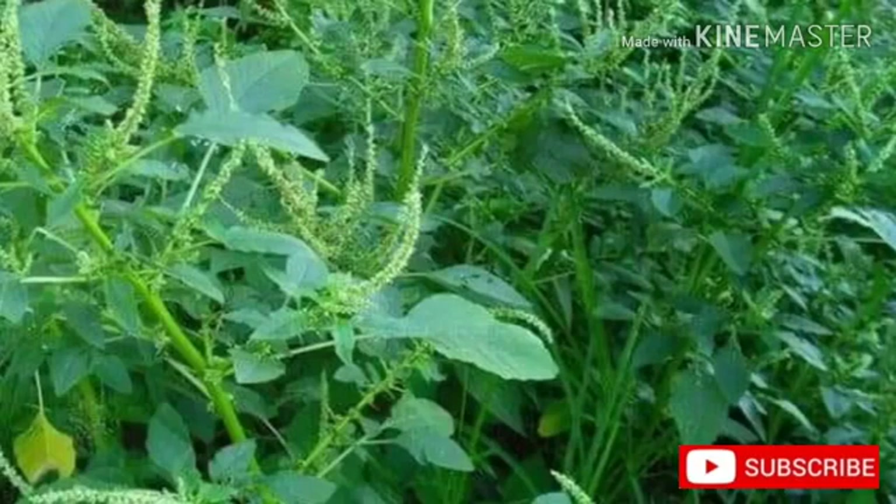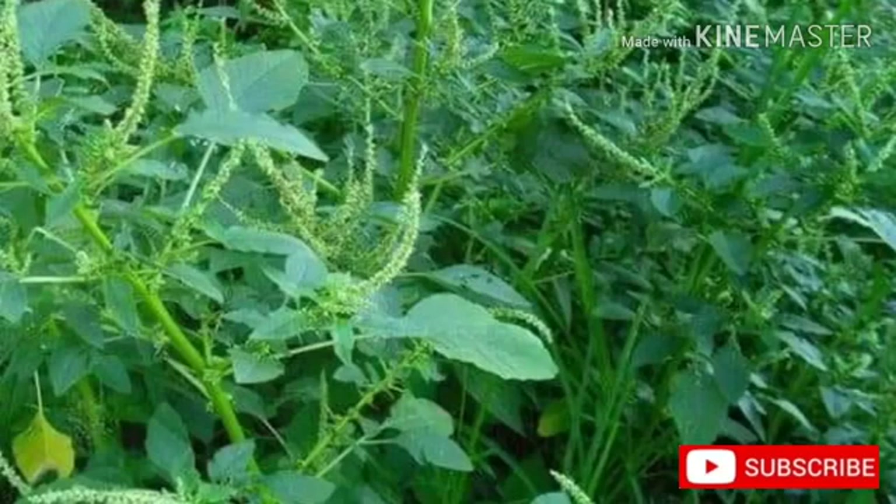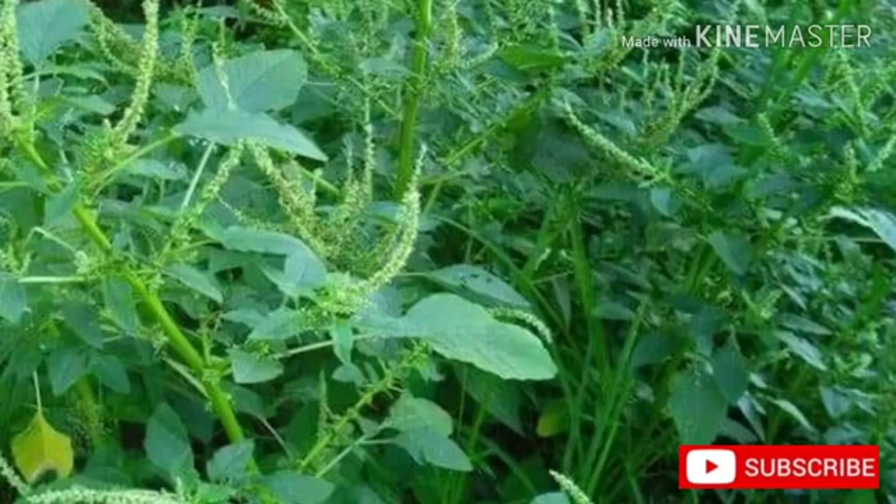Distribution: Spiny amaranth has spread through tropical and subtropical latitudes around the world. It is found in cultivated fields, waste places, roadsides, garbage heaps, and abandoned fields. It will grow in both wet or dry sites, but grows best when soil moisture levels are below field capacity.